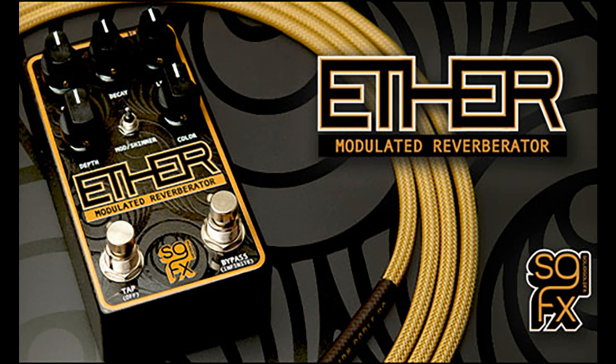Audio Distribution Group is pleased to announce the availability of the new Solid Gold FX Ether Modulated Reverberator. A compact modulated reverberator, Ether delivers vast ambient and shimmering soundscapes with endless tails. The pedal is further manipulated by tap-tempo vibrato, tremolo, and harmonic tremolo — all designed to bring you to a realm of dark, cavernous voids and eerie, yet shimmering reflections.